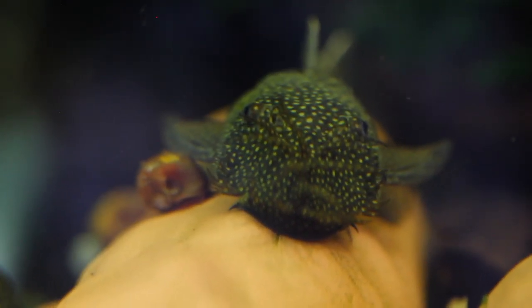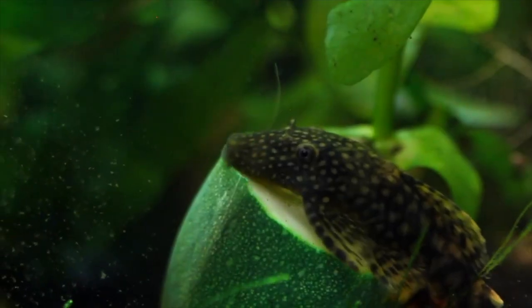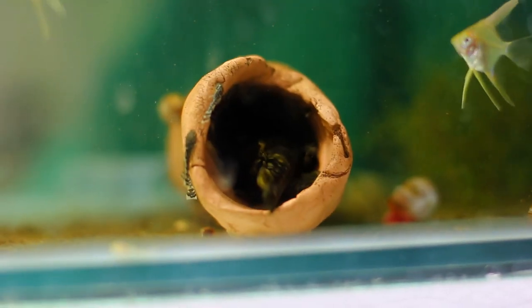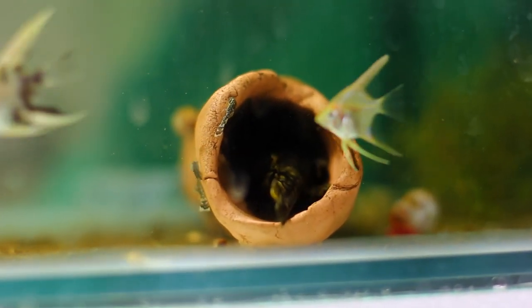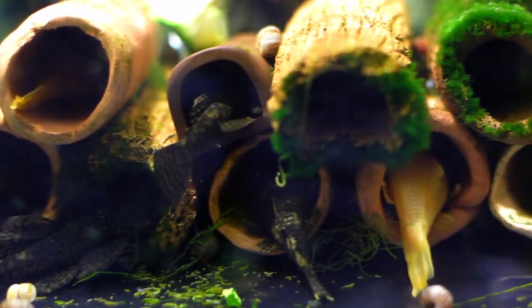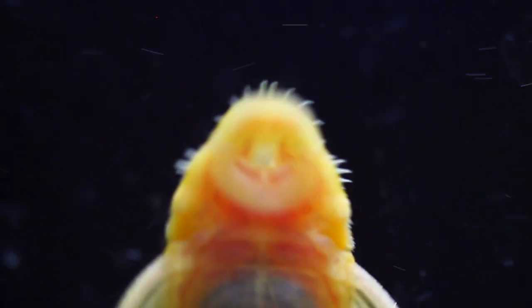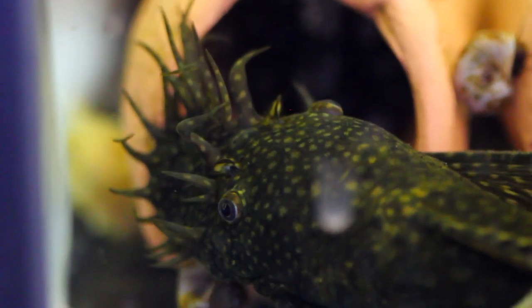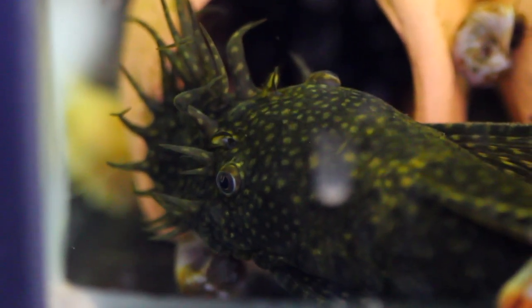The first fish on my list is going to be a bristlenose. A 20 gallon tank is definitely big enough to keep a bristlenose — you can actually keep a couple in your tank. These guys are really good to help clean up extra food, and they're also really good for eating diatom algae which grows on the surfaces in your aquarium. That green sludge on the glass — they definitely eat that stuff and help keep the glass and ornaments clean.